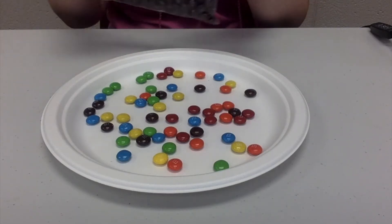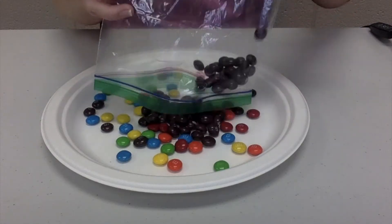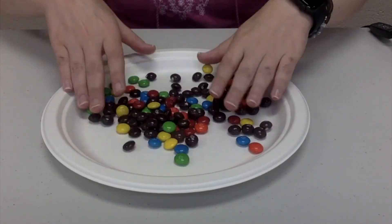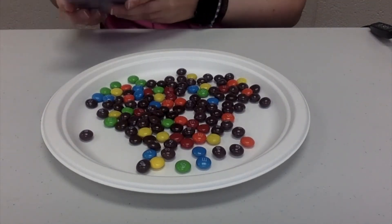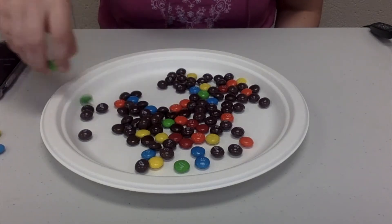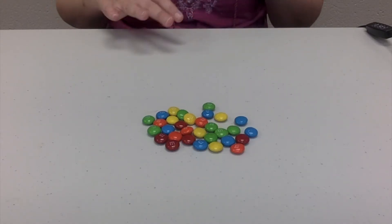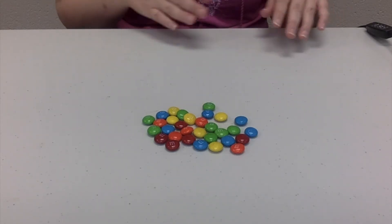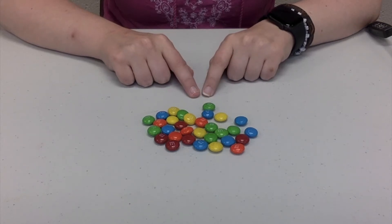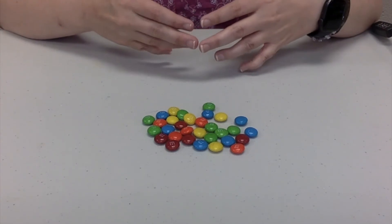Last but not least, our last color to hunt with is the purple Skittles — and there are no purple M&Ms — so this one will be pretty interesting to see how it goes. Let's mix all of these up together. Set my timer and see how I do. I got a pretty good pile here, about the same size as last time. I do think the piles got a little bit bigger over time since this is our last run. And if you'll notice, there's a color that is missing from this pile — that darker colored brown M&M — which kind of makes sense because the dark purple Skittles are dark colors, so I was going for those bright colors that stood out against the darker ones.